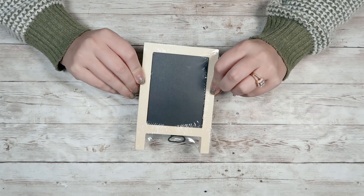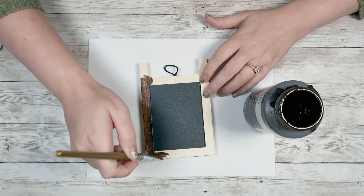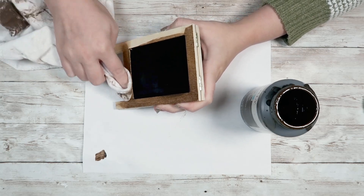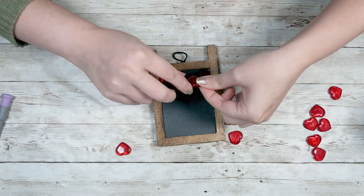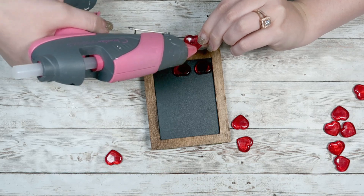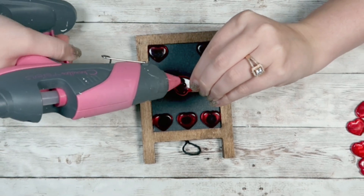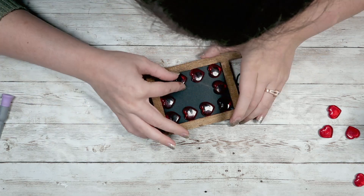For this DIY, I grabbed a little mini chalkboard stand from the Dollar Tree. I'm going to use my Waverly Wax in Antique as a stain — rub it all on with a paintbrush and wipe off the excess with a cloth. Then I take these heart table scatter pieces, also from the Dollar Tree, and hot glue them to my chalkboard — four rows of three hearts. It's really as simple and easy as that. Takes zero skill and makes a really fun, simple piece.